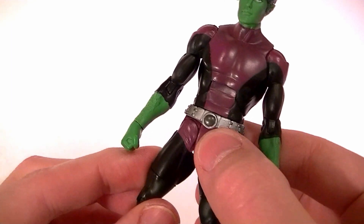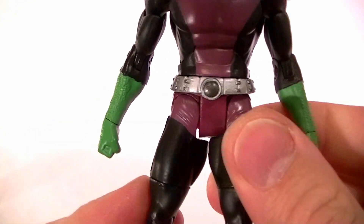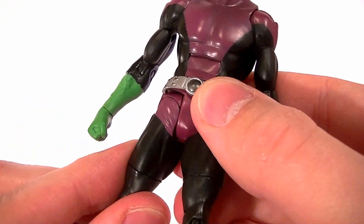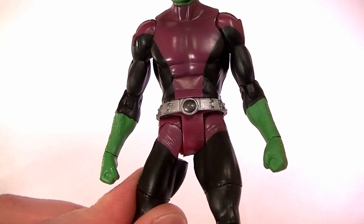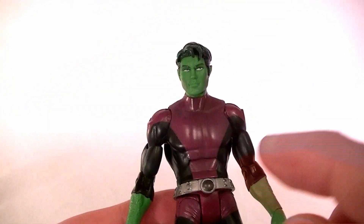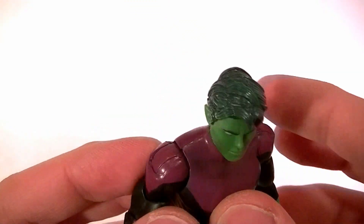There are a couple of common problems with this guy. One is that his right hip in particular has trouble going all the way in — as you can see it's kind of cockeyed. This one's better than most, but a lot of them end up staying like that. The reason is it's part of how they built the hip on this guy; they don't quite line up right, and taking them apart is kind of a pain to fix.